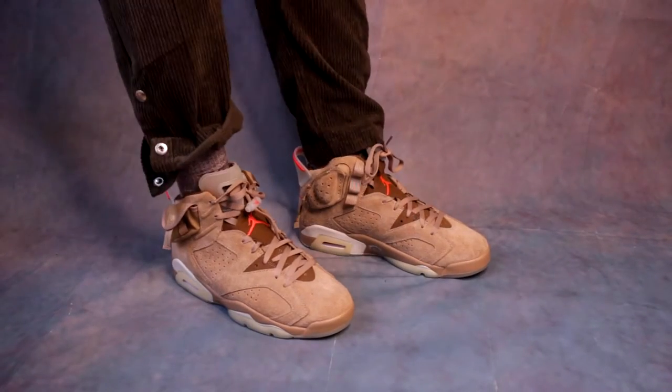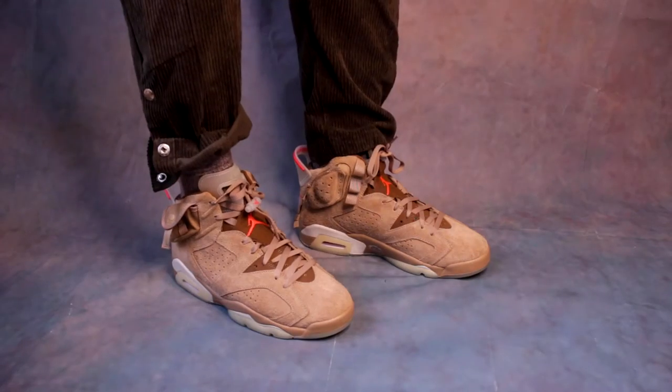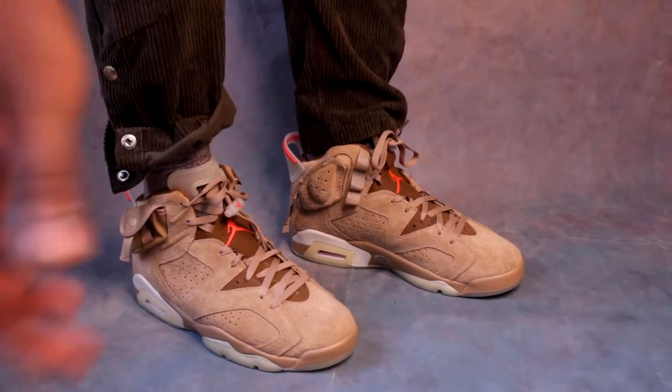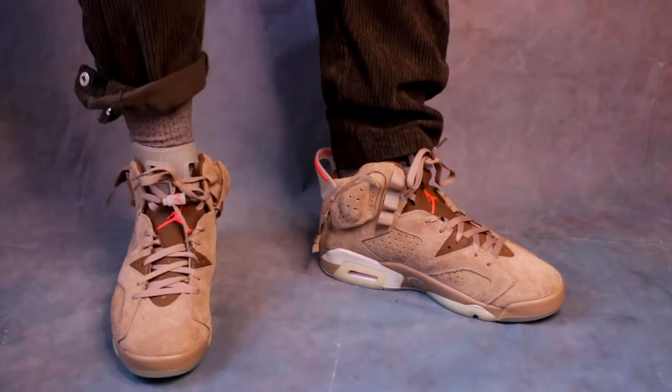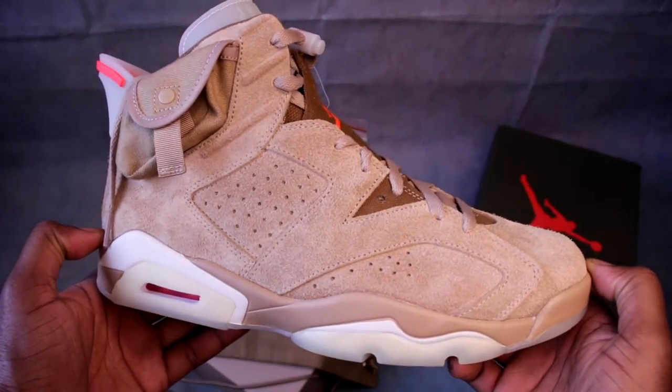Let's start with the upper — even though we normally start with the outsole, the outsole is a bit crazy on this one so we'll come back to it. What you can see is this fuzzy, teddy-bear suede kind of material going literally around the whole shoe, again in that British Khaki colorway. One thing about Travis: he definitely loves that khaki vibe. I don't know whether it's down to his Texan roots or whatever, but he loves those khaki colors, khaki greens, browns — those earth tones.